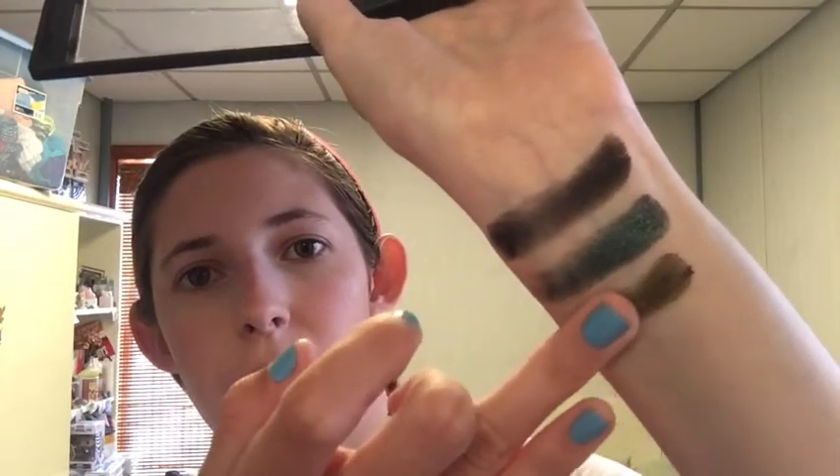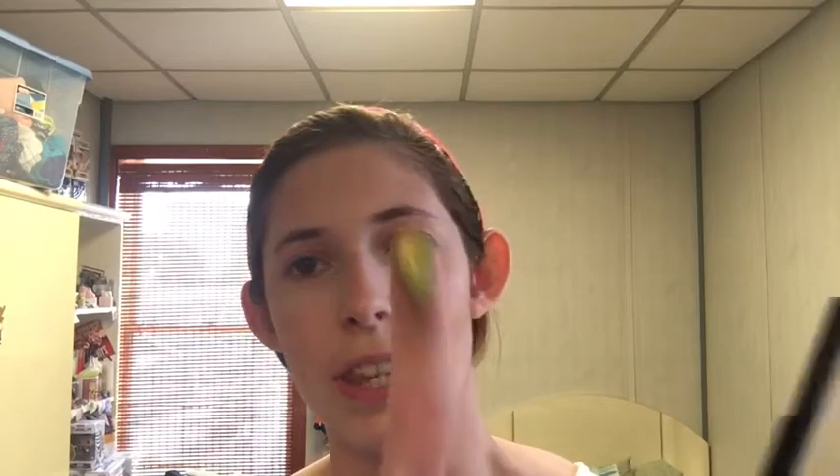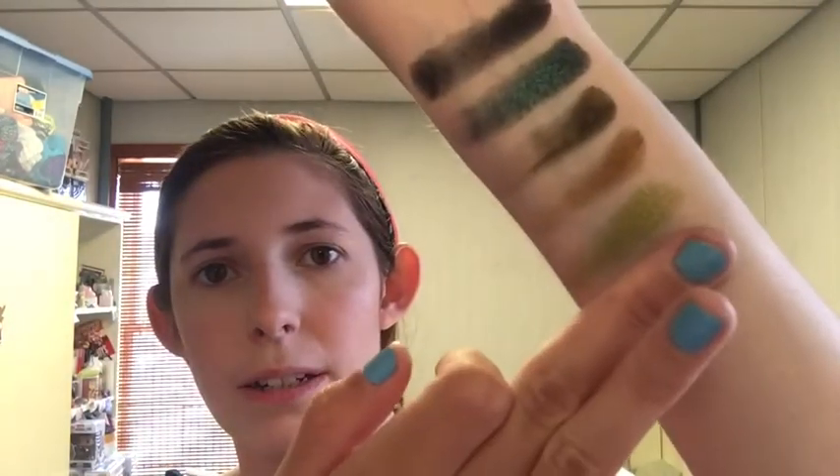I did swatch this one already if you watched my previous video when I was comparing these to the new Elf bite-sized palettes. Next is Desert Storm, which is like a brown but I feel like it has a little bit of a green honey tone to it. My fingers are stained — hopefully that won't affect the colors. Next is Sahara, which is the light shimmery green. That one I swatched in my last video as well. And I also swatched Spruced Up, which is this matte olive color.